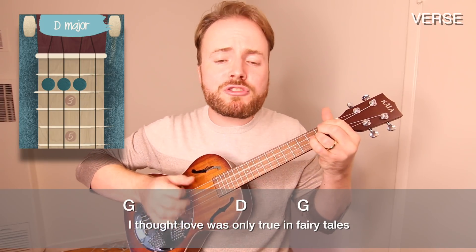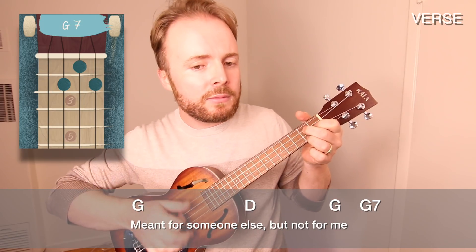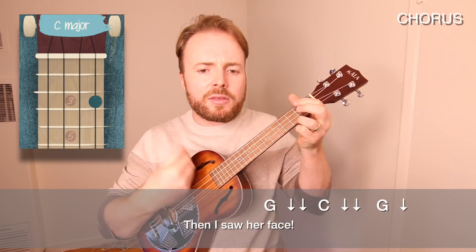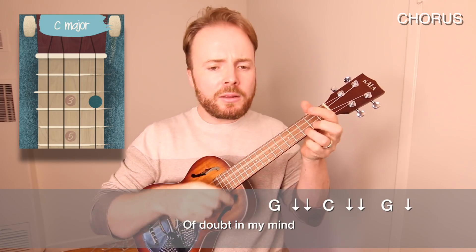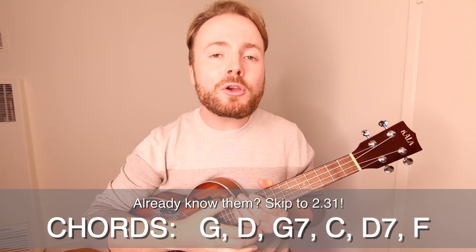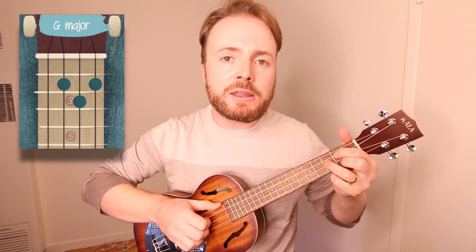I thought love was only true in fairy tales, meant for someone else but not for me. Love was out to get me, that's the way it seemed. Disappointment haunted all my dreams. Then I saw her face, now I'm a believer, not a trace of doubt in my mind, I'm in love, I'm a believer.